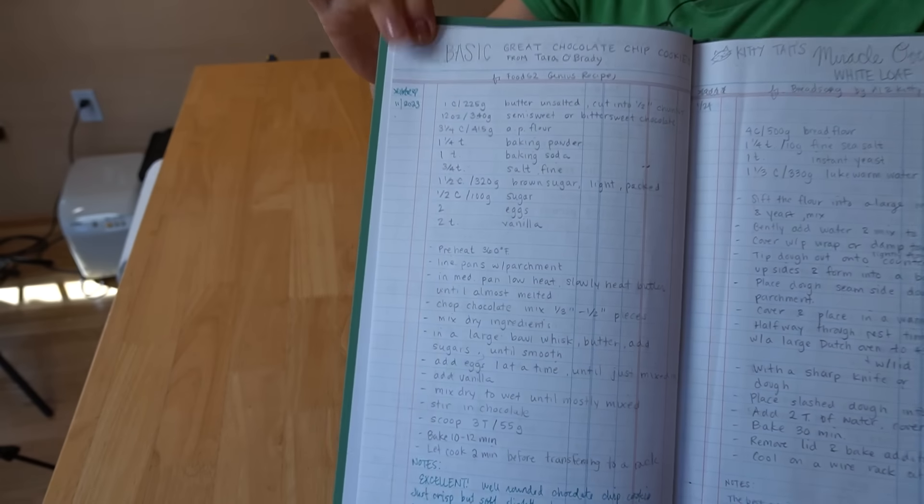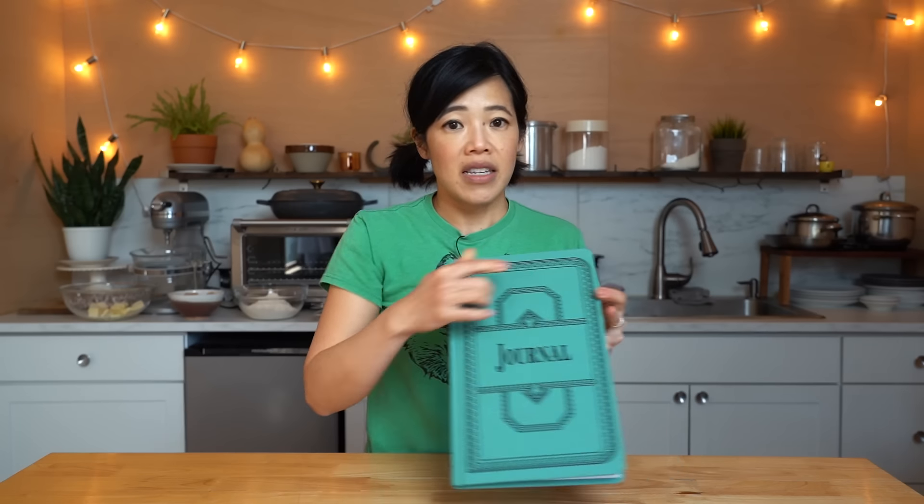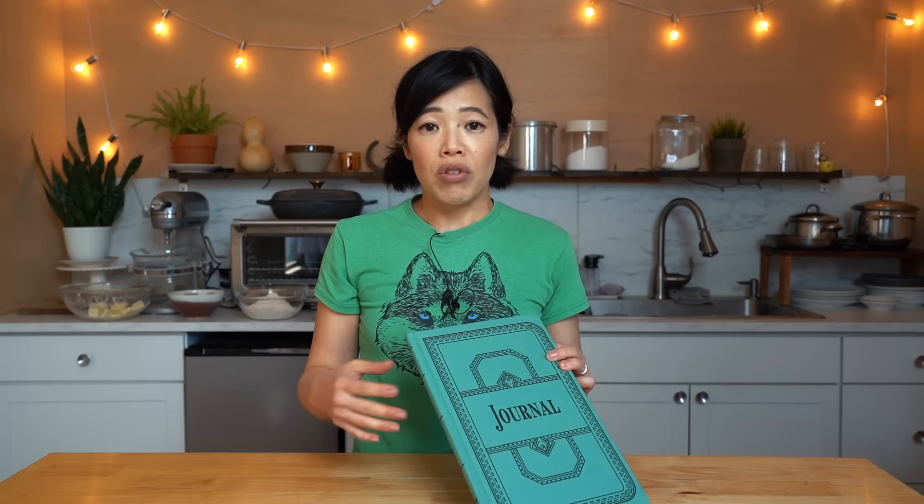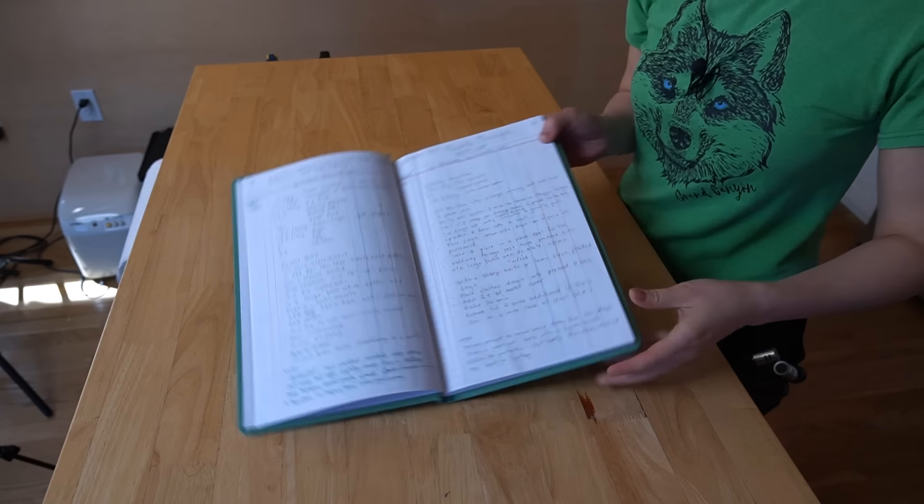Today I'm going to be using this cookie dough recipe from my journal. I write down all the recipes I test so that if I like them or don't like them, I write notes, which makes it easy to go back to recipes I've tried before. I've been doing this for years and I've got all kinds of recipes in here.